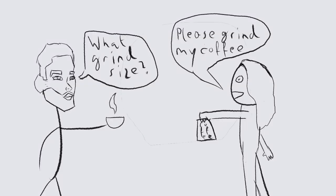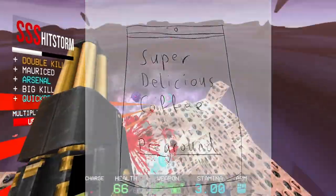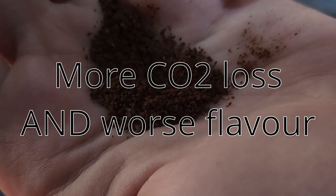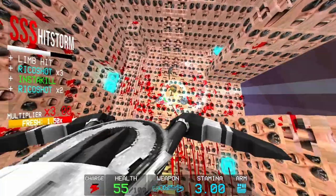Most roasters will happily grind your coffee for you if you ask them, or they may have pre-ground bags ready sometimes. So you yourself don't technically need a grinder. The downside is that ground coffee degasses far more quickly and loses its flavor more quickly compared to whole beans.